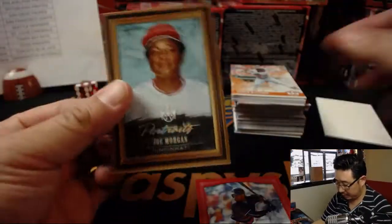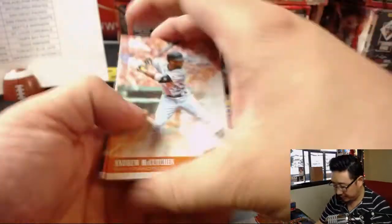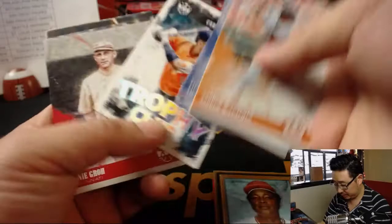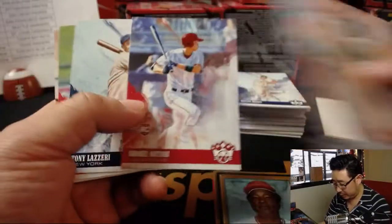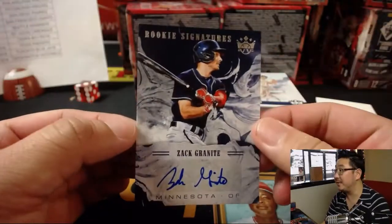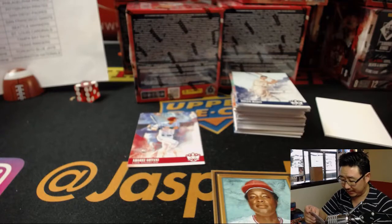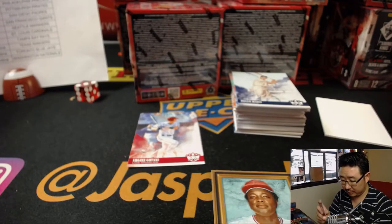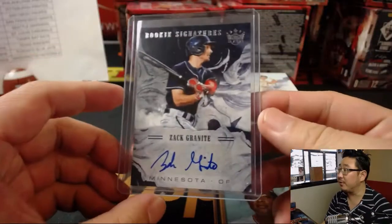There's Margot, and there's Portraits Joe Morgan. Frame stuff will ship, of course — Justin Turner will ship. These Otanis will ship. And this autograph will ship — Zach Granite, rookie signatures for the Twins. That'll go to Sanford and the Twins.